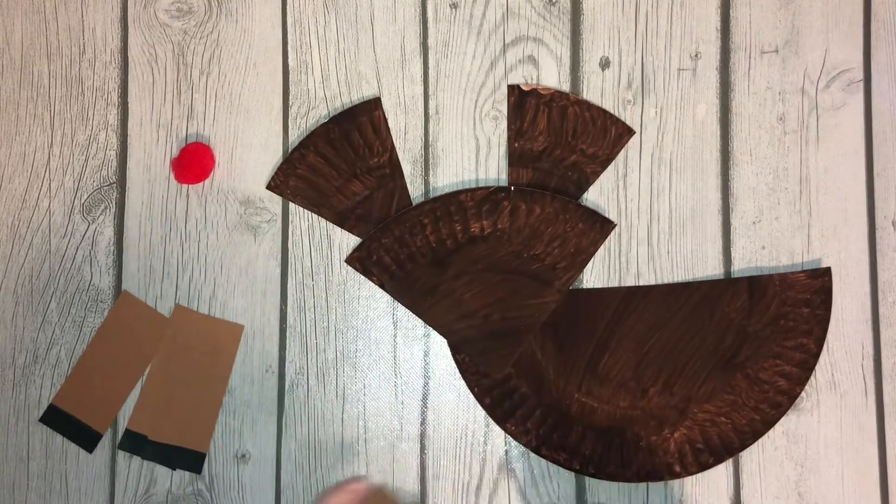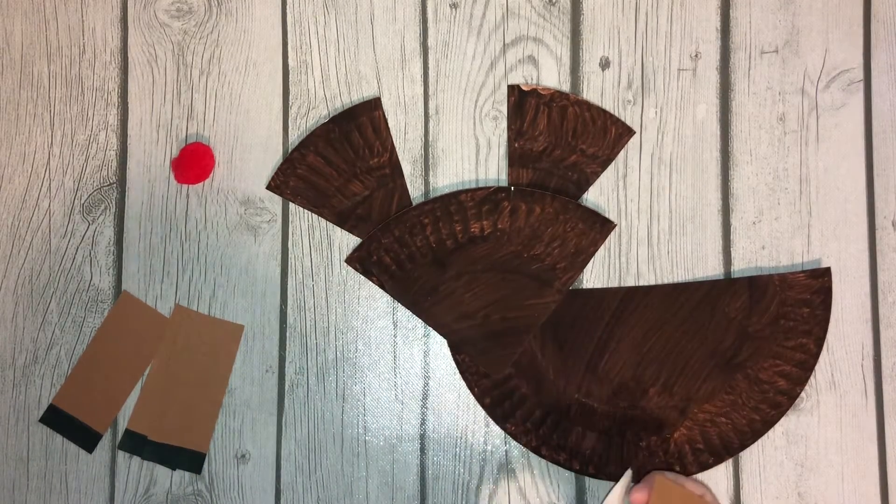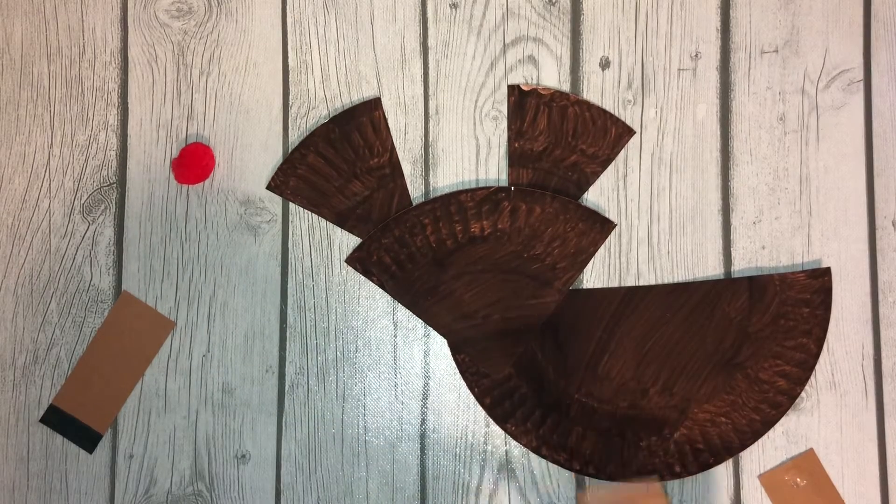Now I'm even going to glue dot the feet. So when you're helping your preschooler you can just give them the pieces with the glue dots on them and have them put them. Or you can do glue and do it that way — however you want to do this is great.